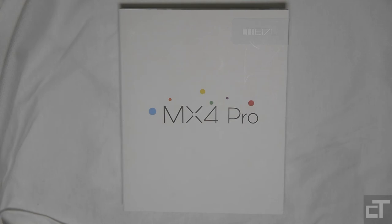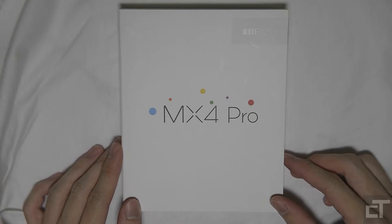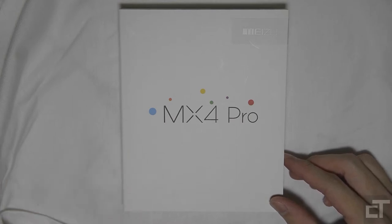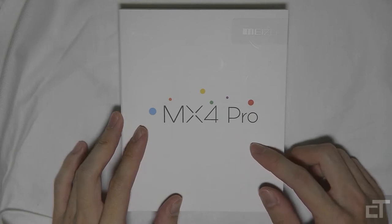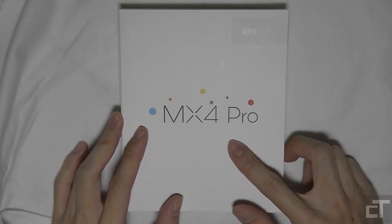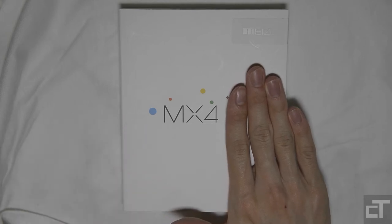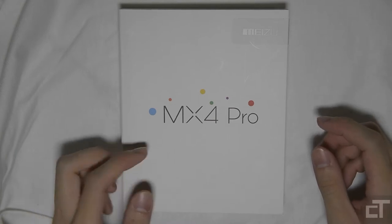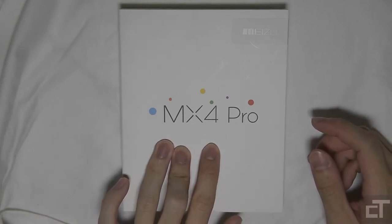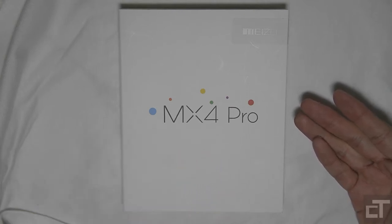Hey guys, this is Swift here for Chinese Tech. Today I have with me a very exciting product. This is the Meizu MX4 Pro. The Meizu MX4 without the Pro came out quite some time ago, but the Pro Edition, which is a revamp of their MX4 — their flagship device — just came out about a month or two ago.